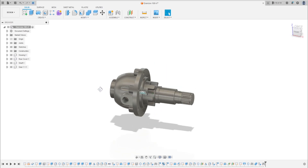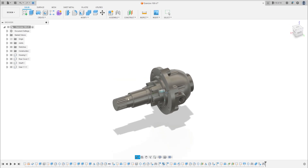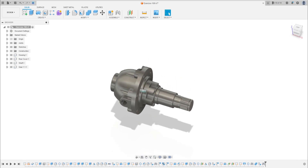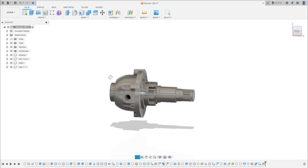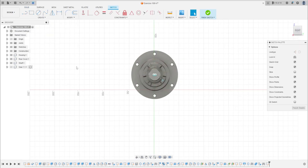Hello guys, welcome to this Fusion 360 tutorial. Let's continue this exercise — today we're going to make the shaft fixture. Open Fusion 360 and let's go. Go to Create a Sketch and select the front plane.